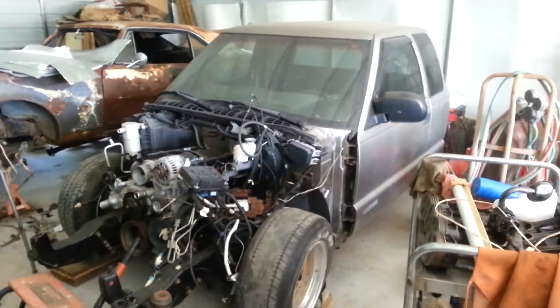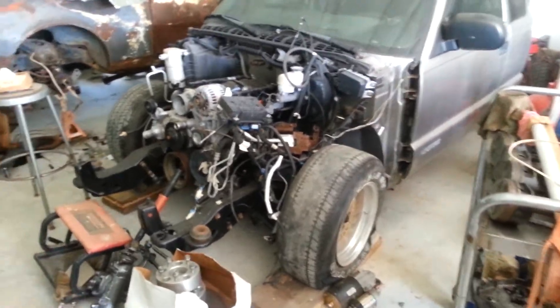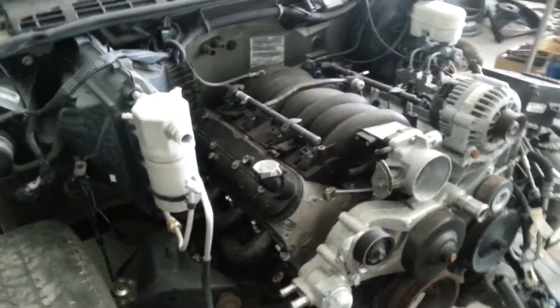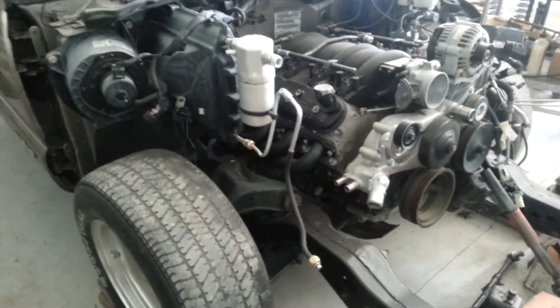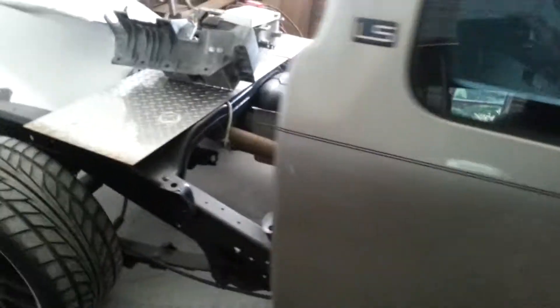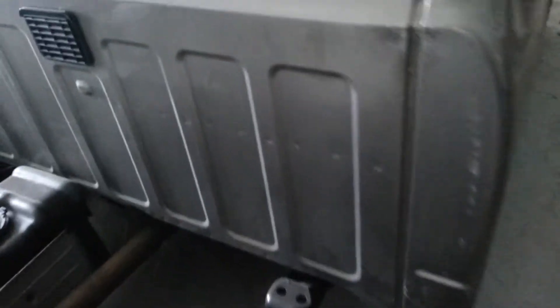I've got a little S10 right here — it's a 1990-94 with upgrades. It's got a 2005 5.3 out of a Silverado with a Comp Cams cam in it. I was told it ran eights in that Silverado. We've got it in here with an MV3500 five-speed. It's got a little 3.73 posi rear end out of a Blazer in it. She's all cleaned up nice — just missing some final details: got to shorten the driveshaft and do some exhaust work.